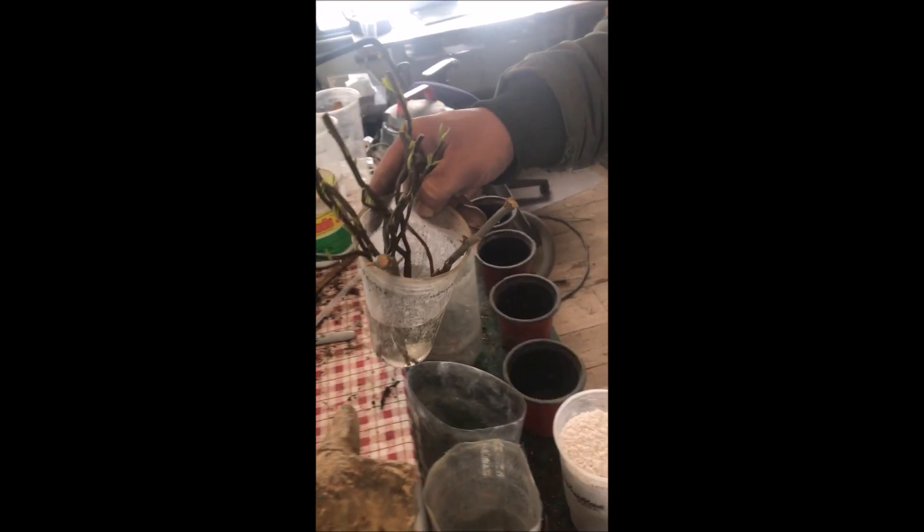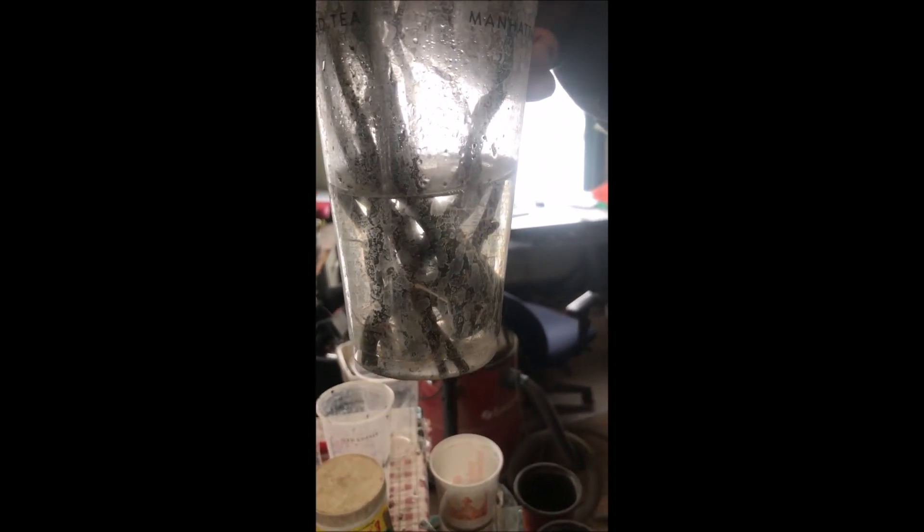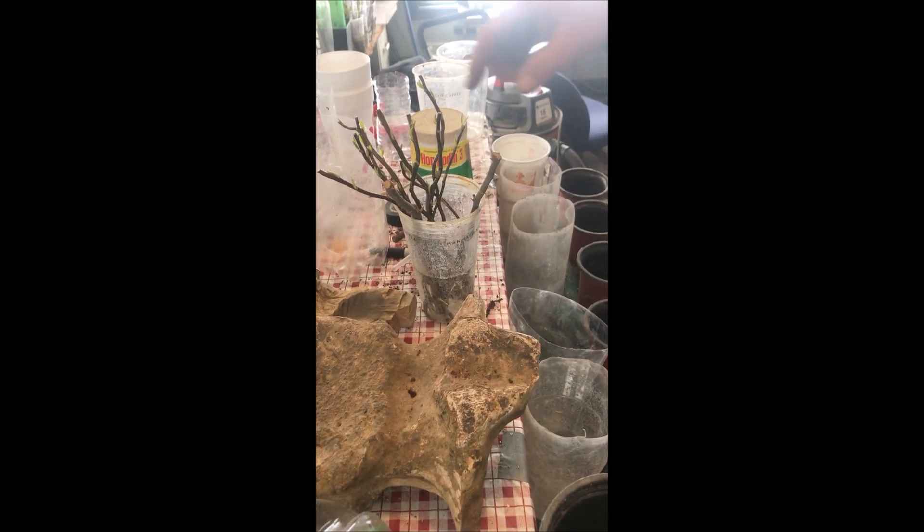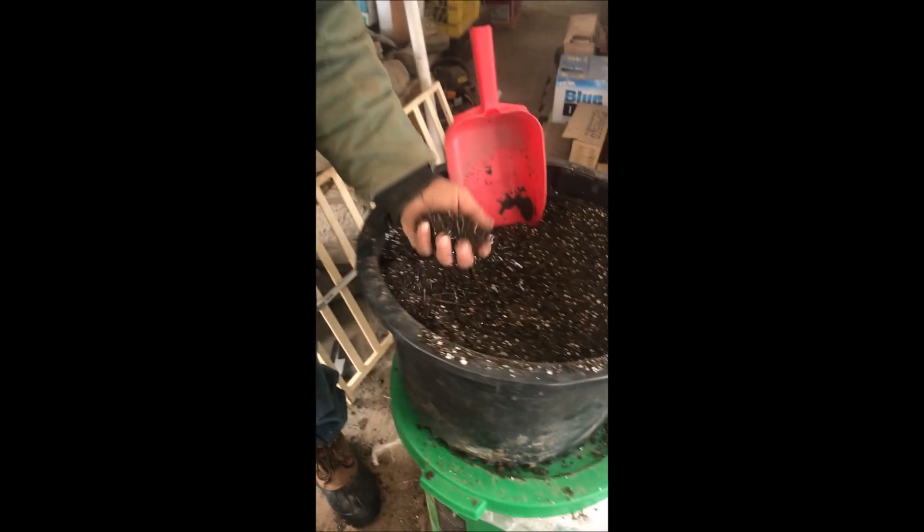Today we're going to do a little exercise on potting plants. The material we're going to be using is willows that were just put in water. They sat in water for a couple days and then the roots came out. Now we're going to take these rooted cuttings, pot them up using mix, and get something similar to this.